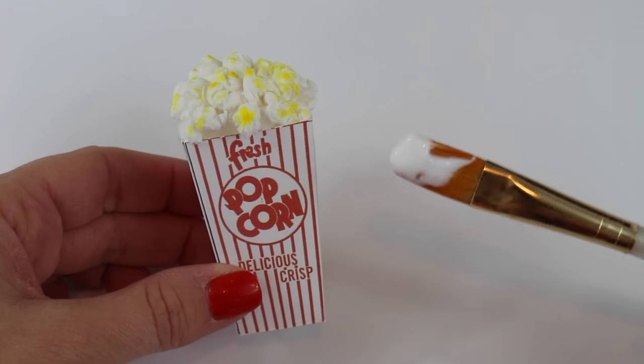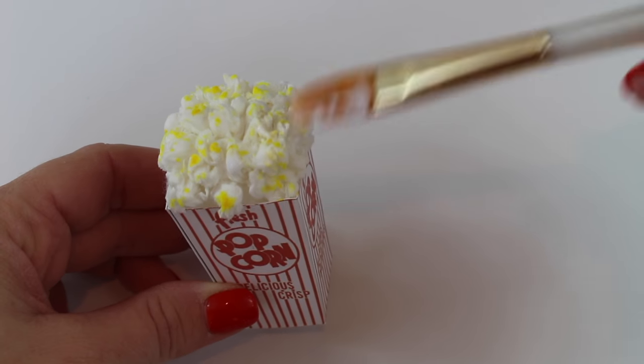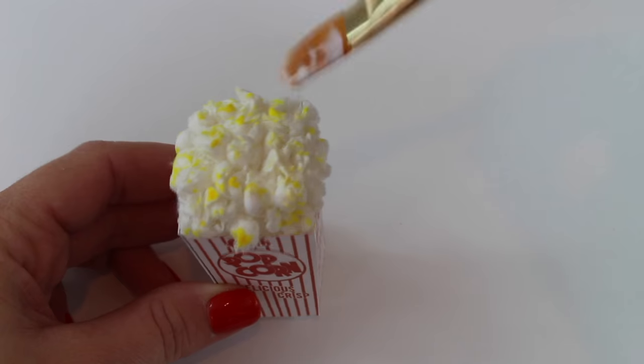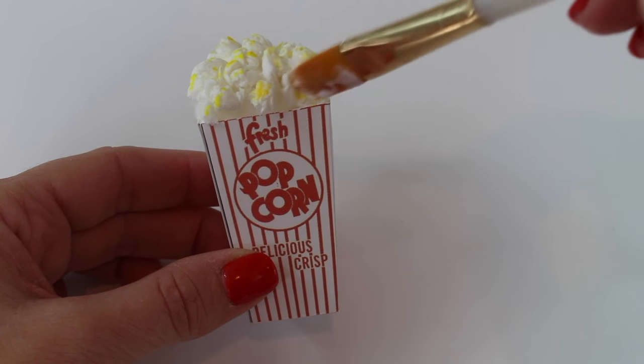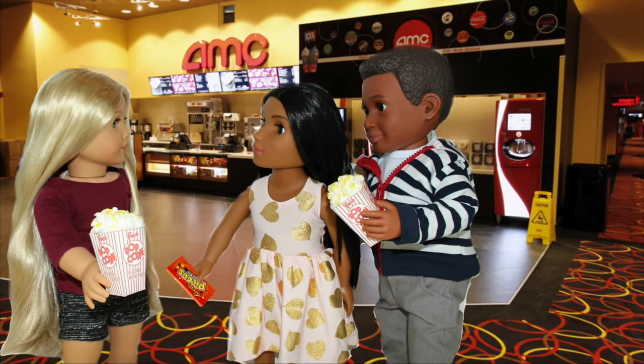Yummy! This is optional, but you can also brush on extra glue right on top to make sure all the popcorn stays in place. Now your dolls have a yummy popcorn treat when they go to the movies or when they stay in for movie night.